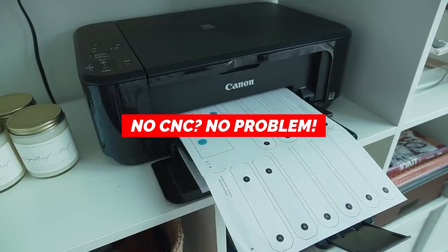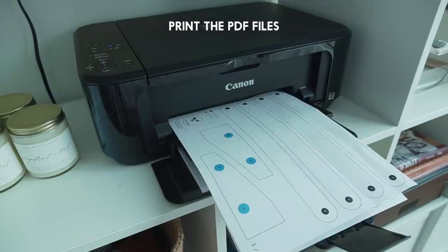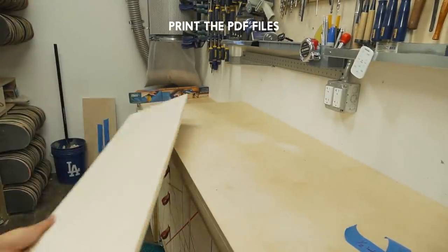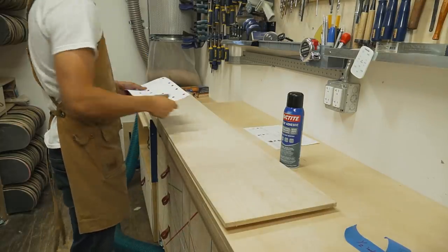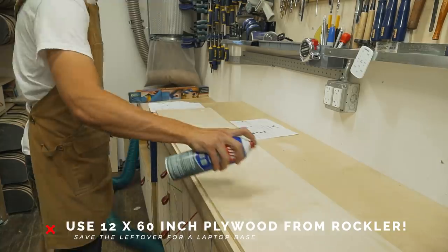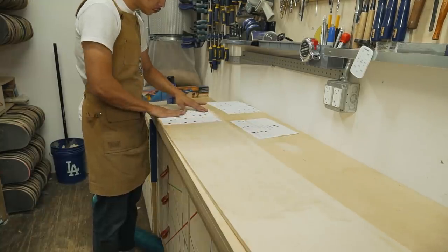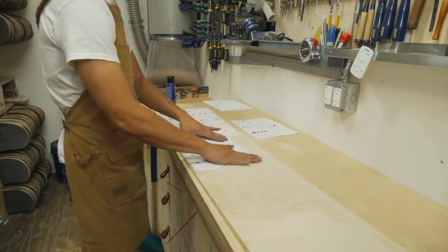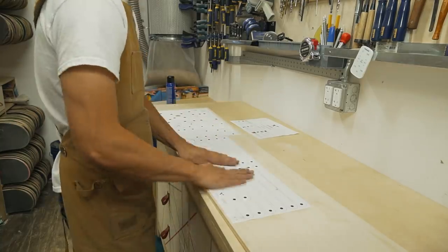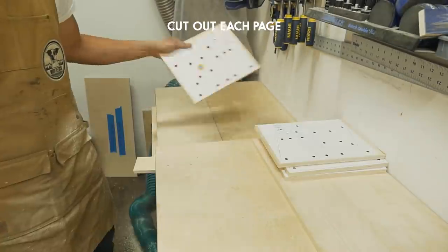For those who don't have access to a CNC machine, no worries — I got you covered. Go ahead and print the PDF file. The first page is the material list and the rest will be used as a template. You can trace the parts onto the plywood to save on material, but it's a lot easier just sticking the paper onto the plywood, which means you need a half-inch plywood that's 12 inches by 60 inches. Once you have all the papers glued up, cut out each page so it's easier to manage.